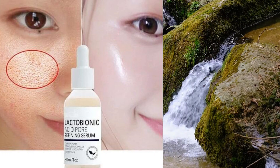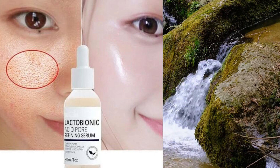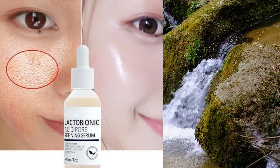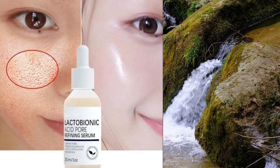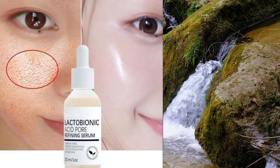How to use Lactobionic Acid Serum. Today, let's chat about how to use Lactobionic Acid Serum to enhance your skincare routine. Lactobionic Acid Serum is a powerful yet gentle exfoliating serum that can help improve the overall texture and appearance of your skin.